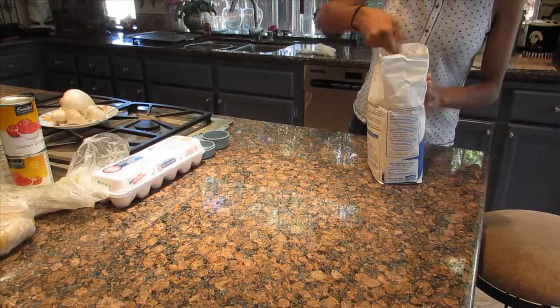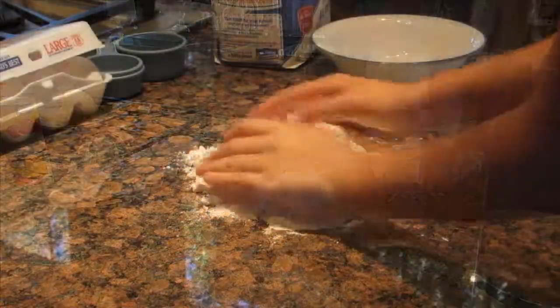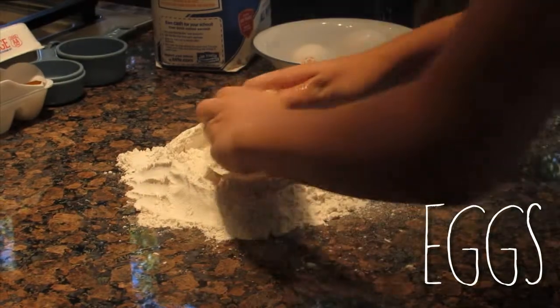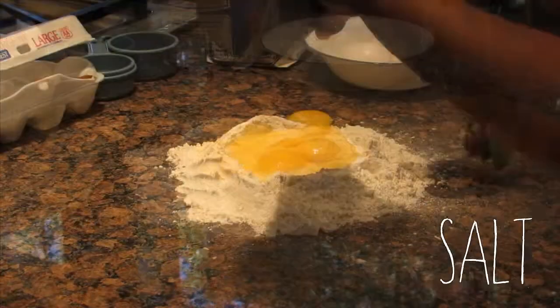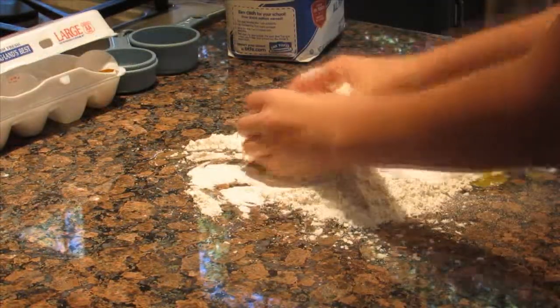Scoop out two cups of flour onto the counter. Take the flour into a mound shape. Put three eggs into the middle of the flour. Add a fourth teaspoon of salt.